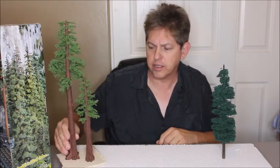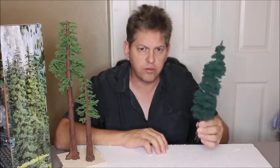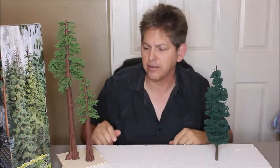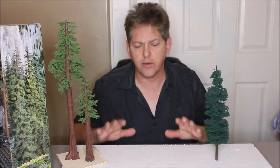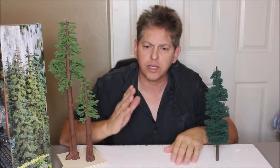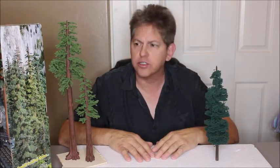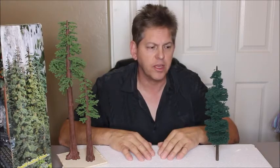I will show you what $40 can get you with this type of tree versus what you can buy at the hobby shop or even online — and I think $40 is an online price. So that's what we're going to do. We'll run through the steps real quick and then take it from step one all the way to the completed tree. The trees we're going to make will be about 15 inches, which would simulate a 60-foot pine tree. So let's get started.